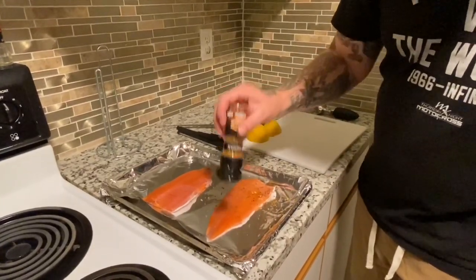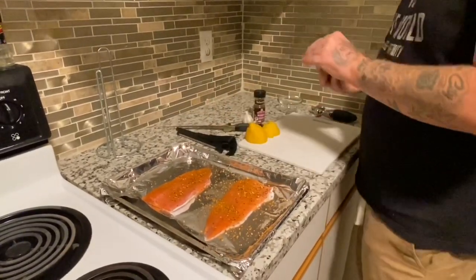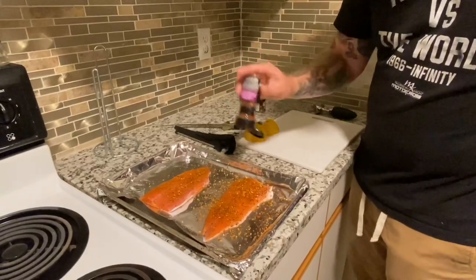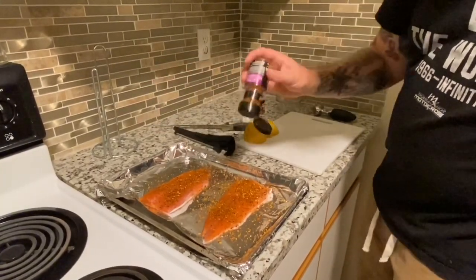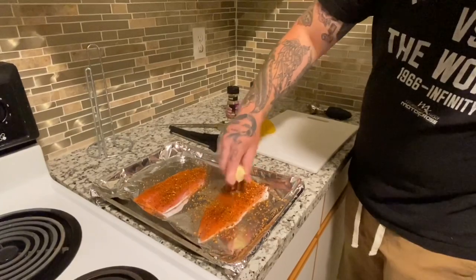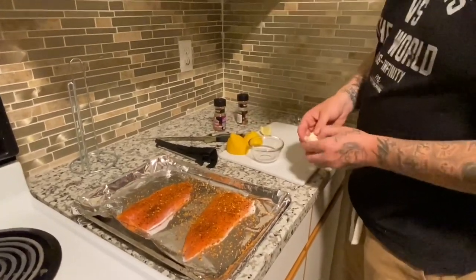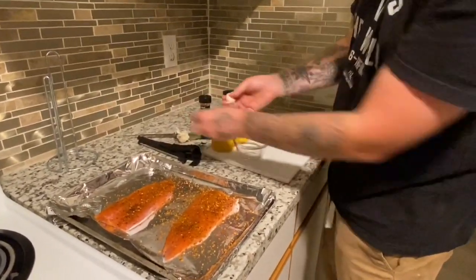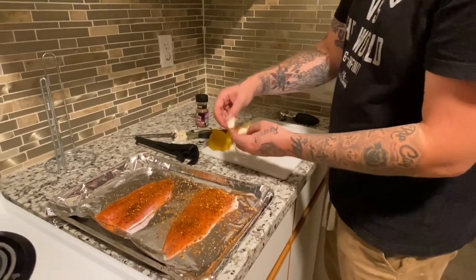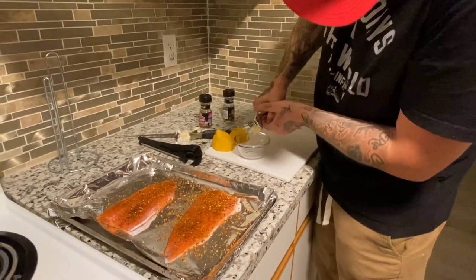Go ahead and put a generous amount of brown sugar on the fish. Then grab the mesquite and put another generous amount on there. Then take a little bit of lemon and squeeze it on top. Come over here, grab your garlic, take off a nice clove, give it a smash, and put it in your garlic smasher — get it all in there.